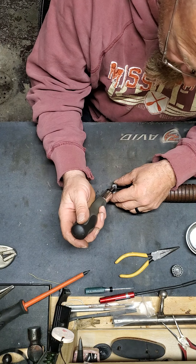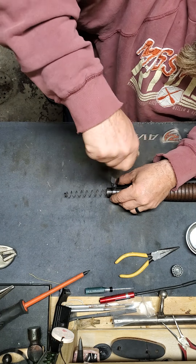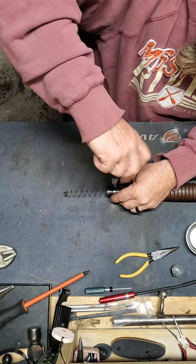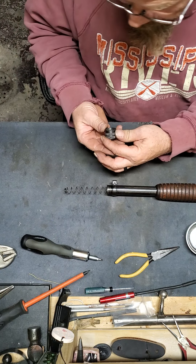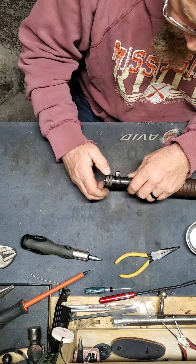Take your fine screwdriver and run that screw right in. I don't know anybody that can hit it on the first time — I'm sure as hell not that guy. Magazine cap: compress your spring and screw this down tight.